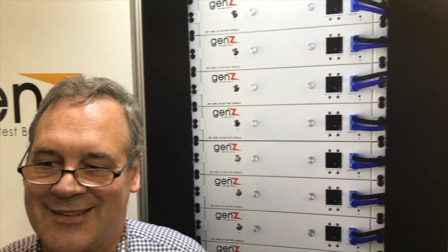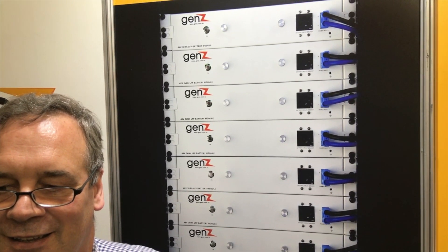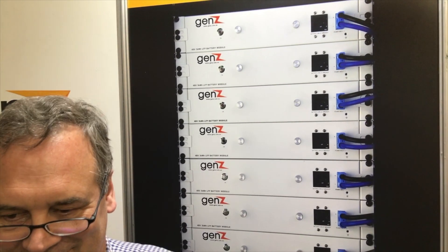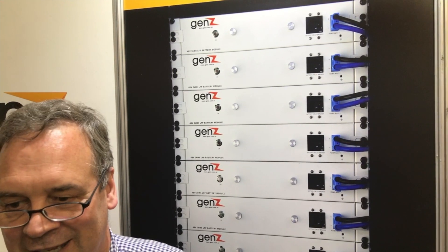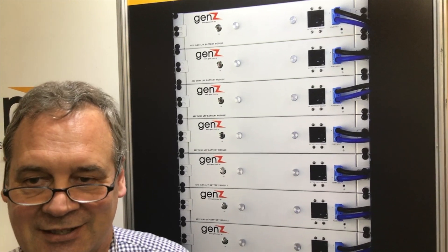I'm looking at the stack of them behind you, and I can see that all you've got on the front there is an on light, a circuit breaker, and a positive or negative connector. That's it. So no comms? No comms. So it will work with any inverter running at 48 volts that doesn't need any special controls - it'll behave just like a lead acid battery.